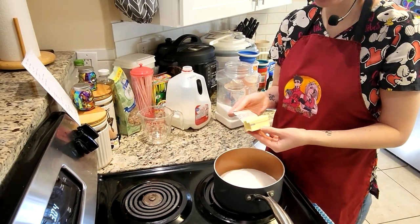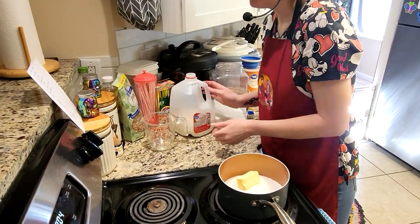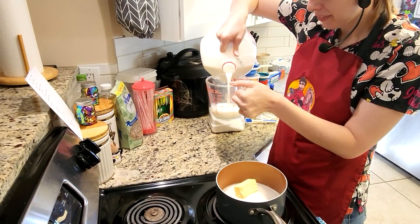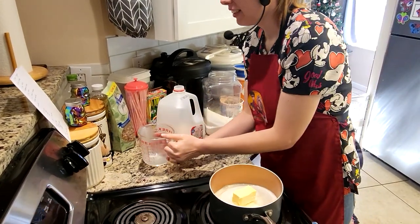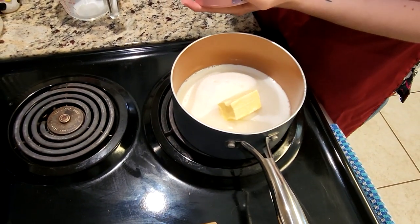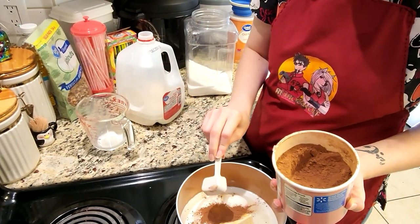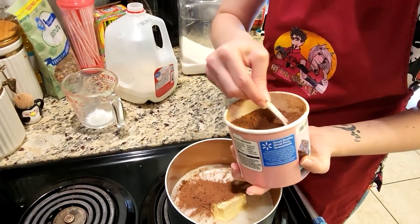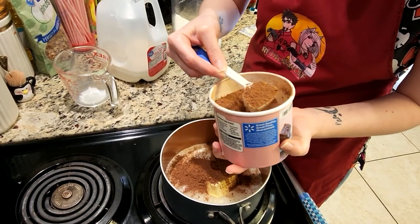That goes straight into the pot. Then you're going to add four tablespoons of butter as well. Next, add half a cup of milk — just use your measuring cup to get about the right amount and add that in too. Then we're adding cocoa: four tablespoons, making sure each tablespoon is flat — not a little hill coming over the top — so we do four level tablespoons.